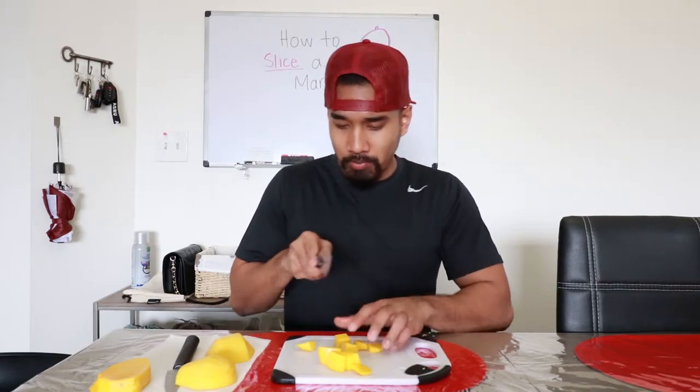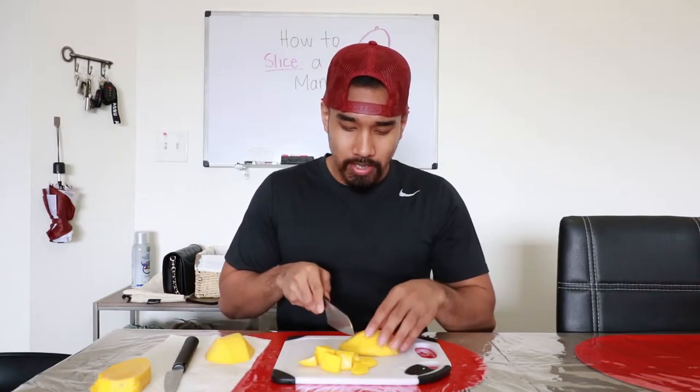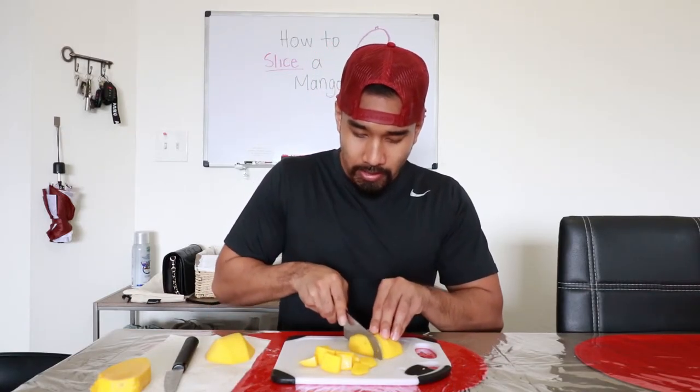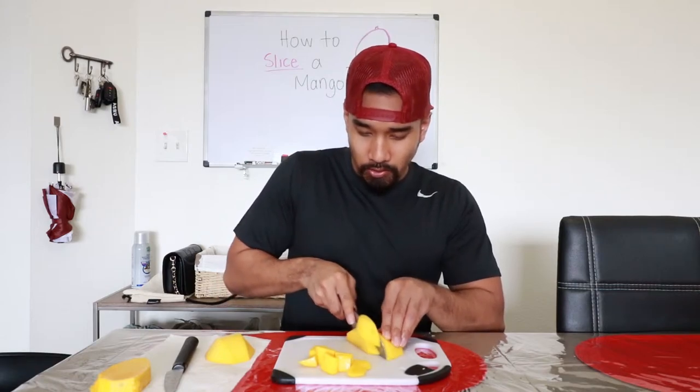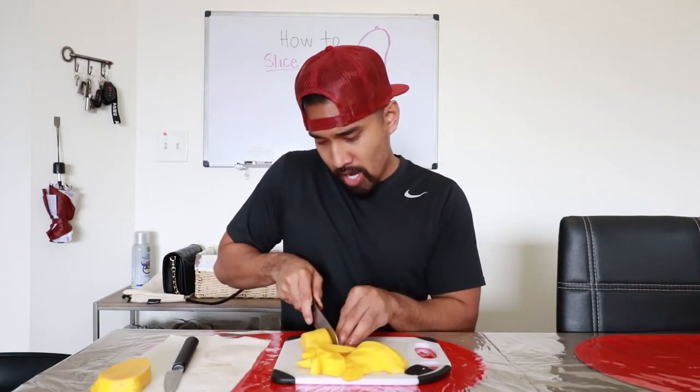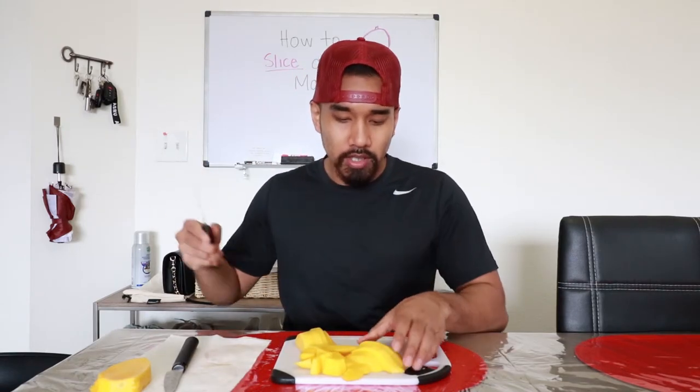Boom. Gets one big side. Cut it like this, like so. We could cut it like this — I like cutting it in a vertical fashion, you know, get a little vertical shoots going. And bam. You're an expert now. Congratulations.